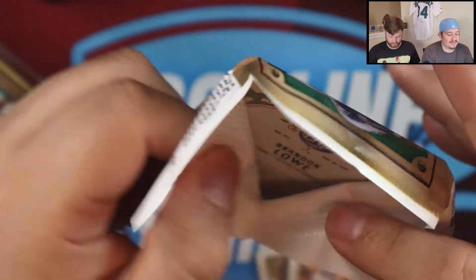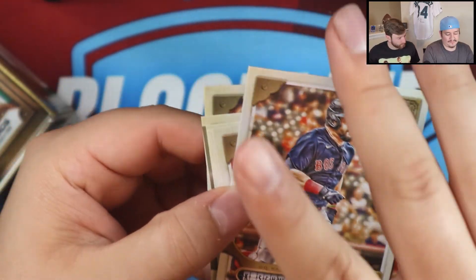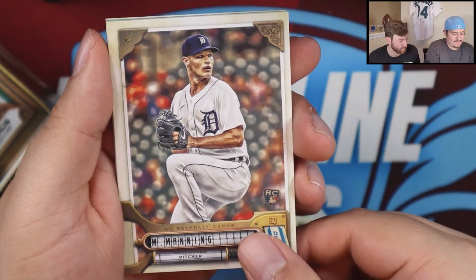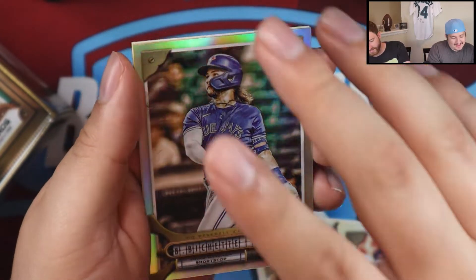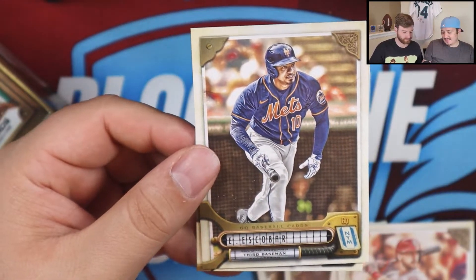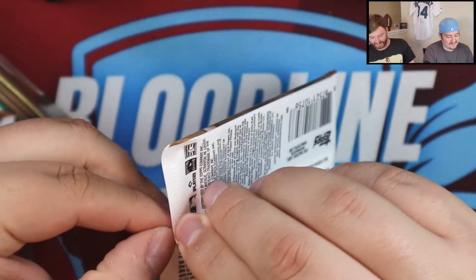I feel like this is thick — maybe this is an RPA. Maybe it's just my imagination. Another hollow — nice. Let's see what we got going on. Schwarber, Castillo, Woodruff, Manning, Castro, Paul DeJong. I love Bobby Witt Jr. — I think he's underrated. Very nice — that's going straight to my ever-growing Bobby Witt Jr. collection.